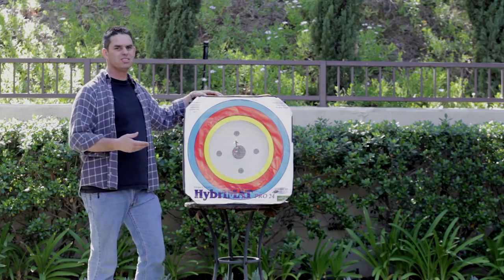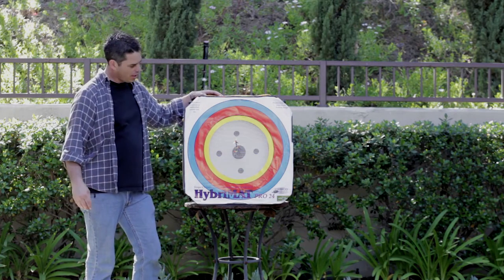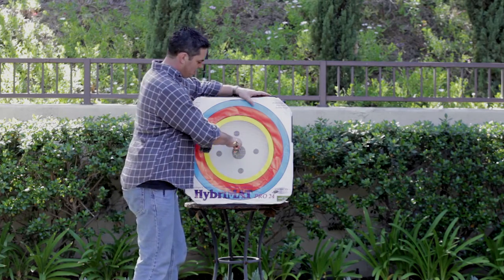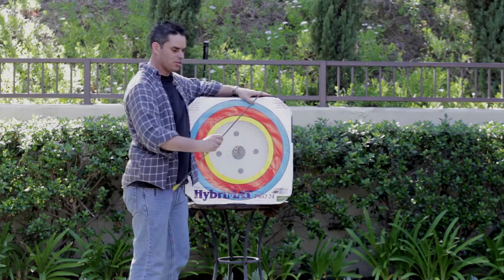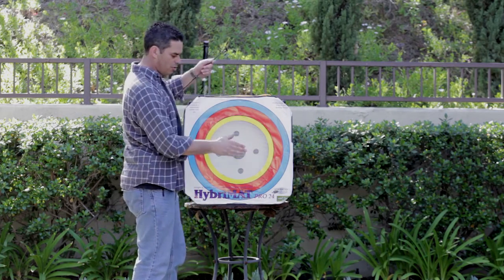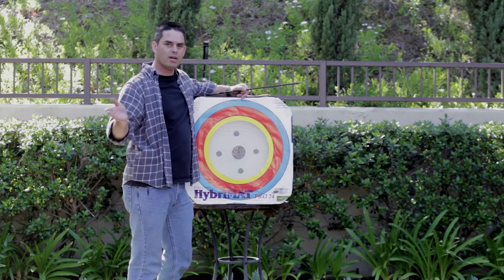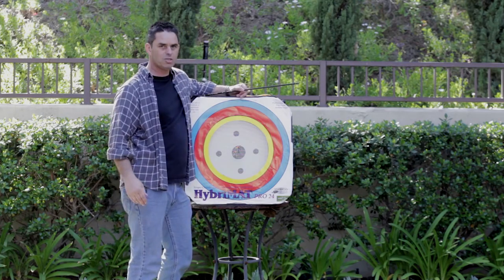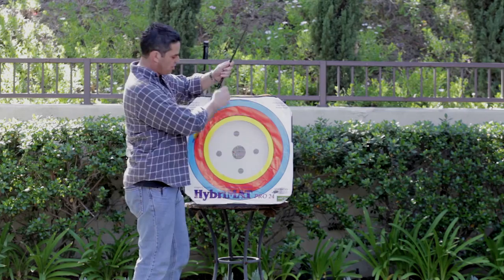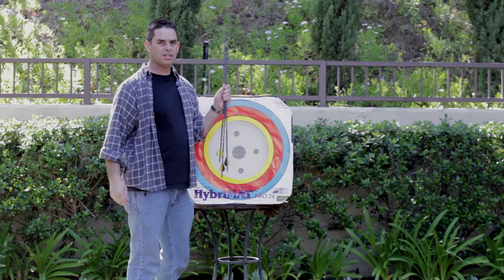We just shot three arrows from a distance of only about 10 yards from a 60-pound bow. Let's see how easy it is to pull these arrows out. Not too bad — got about 12 inches of penetration on this one, and they're all pretty much in the same way. You probably couldn't tell from the camera being slightly off angle, but these are all actually square in the black. So they come out pretty well, and let's take a look at the back side of the target.